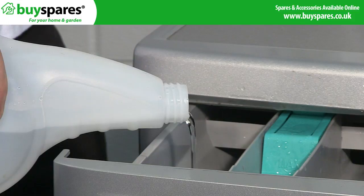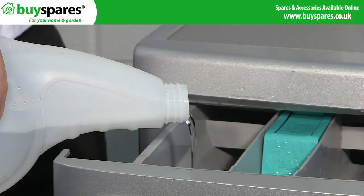Finish by pouring the rest of the solution through the soap dispenser drawer into the empty machine drum and putting the machine onto a hot wash cycle without pre-wash.